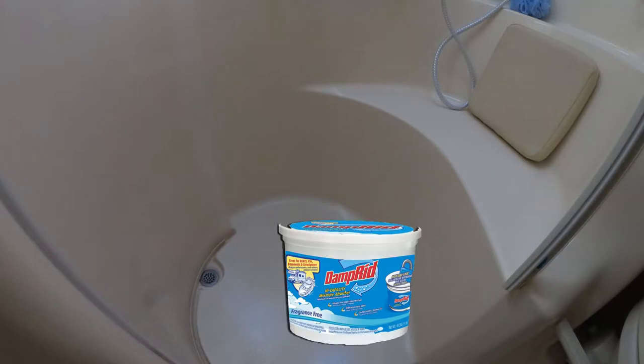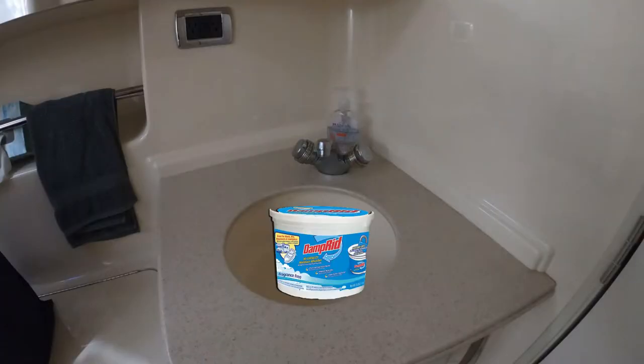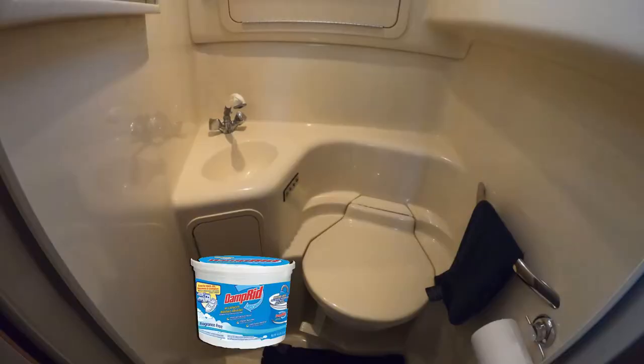We'll put moisture absorber buckets in several places throughout the cabin, like the shower, heads, or in sinks.